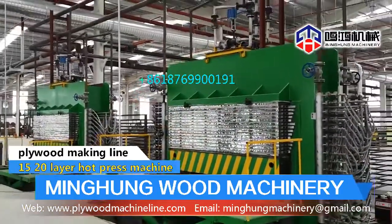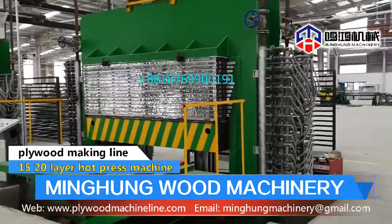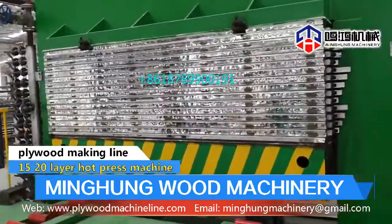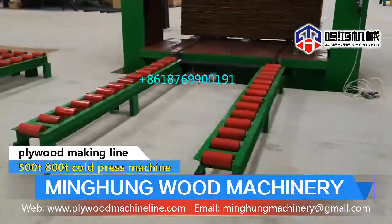Hot press options include 500 tm, 600 tm, 800 tm, 1000 tm, 1200 tm, with 10 layers, 12 layers, 15 layers, 20 layers, and more. Cold press max opening can be 1800 mm.